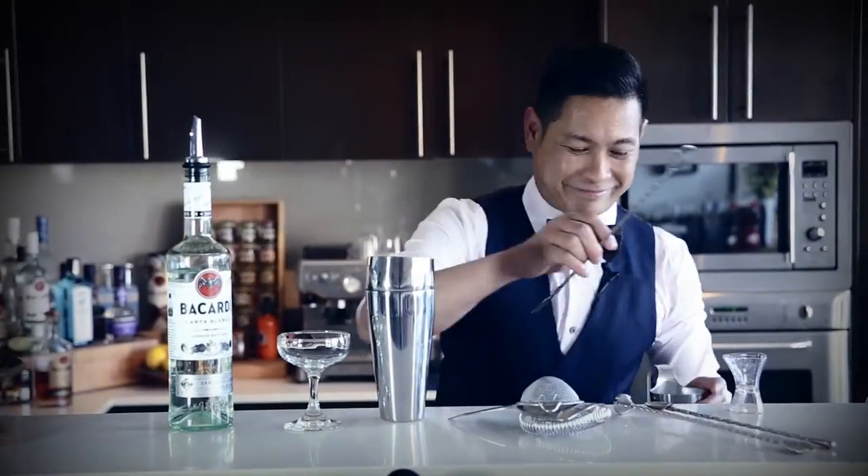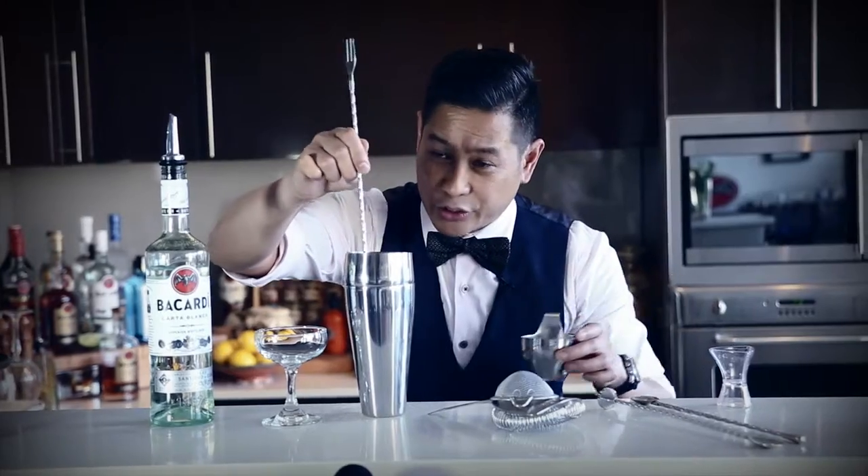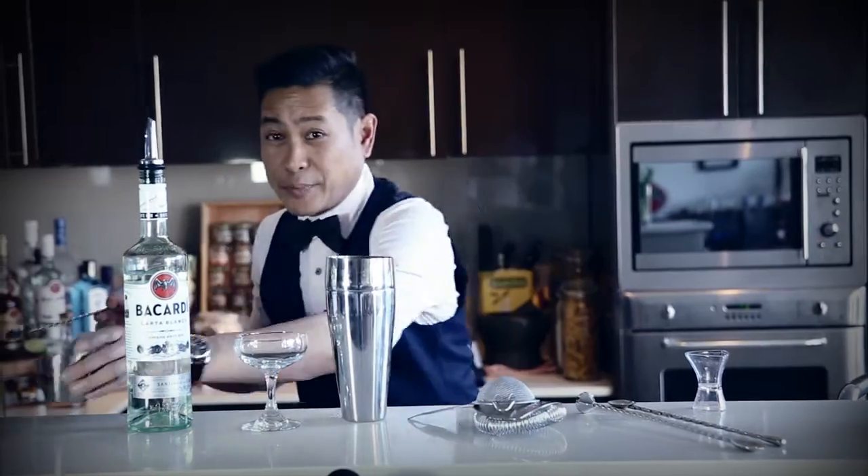Then some sugar. Dissolve the sugar, then add your Bacardi.